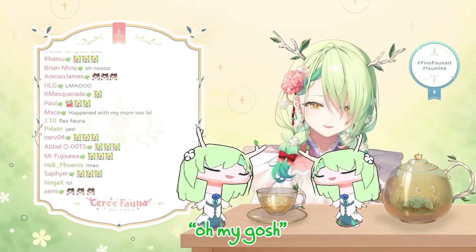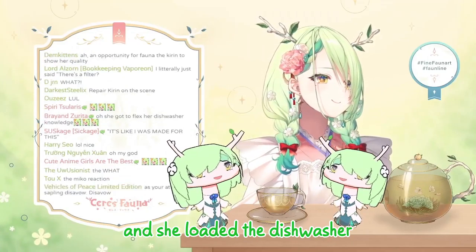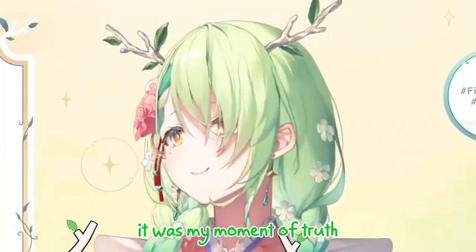And she got it out and she was like, oh my gosh, this is so gross. And then she cleaned it and she put it back. And she loaded the dishwasher.